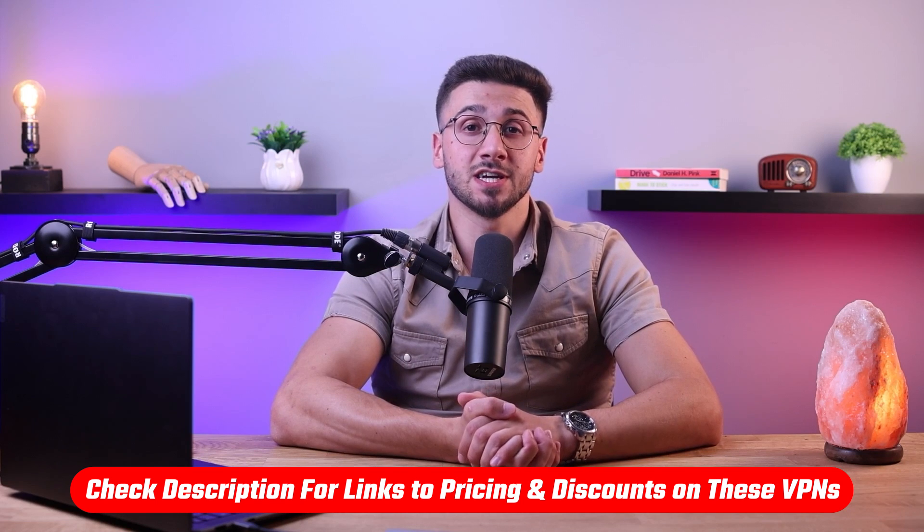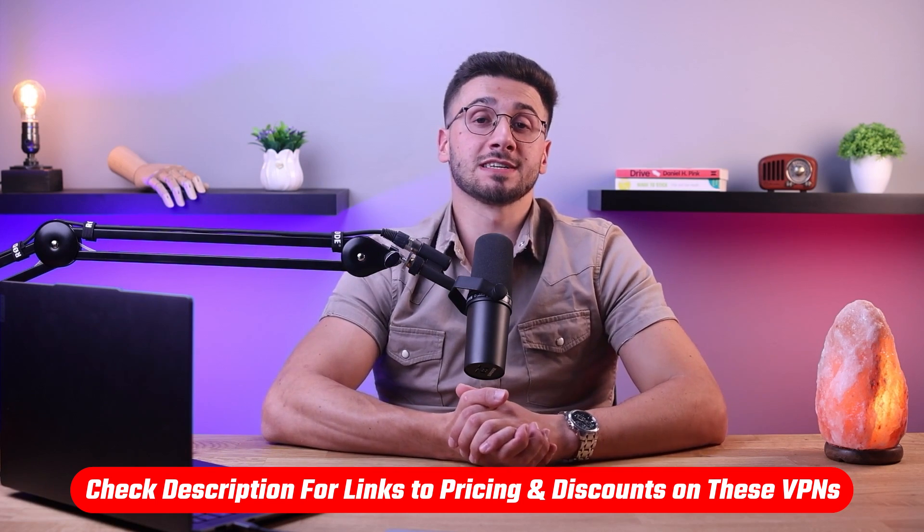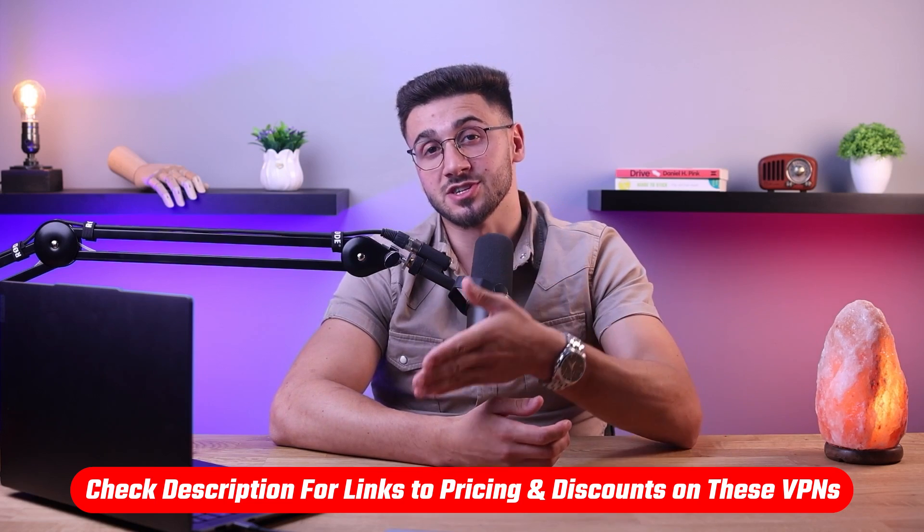If at any point throughout this video you want to give any of the mentioned VPNs a try, you'll find useful links as well as discounts in the description down below to help you guys save some extra money. Now let me show you how to set up a VPN on the router that your Apple TV is connected to.